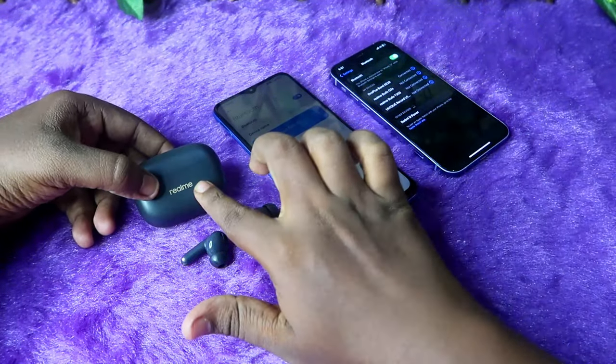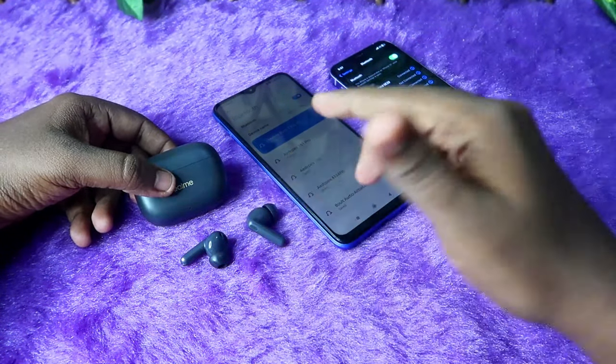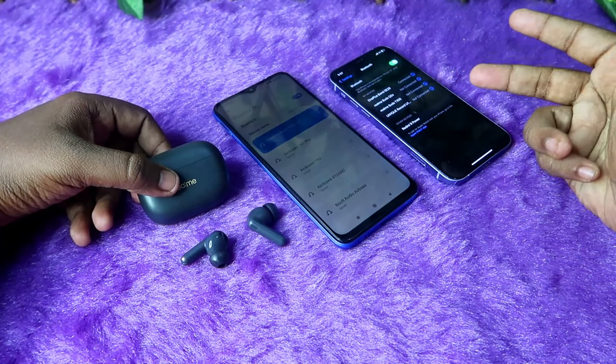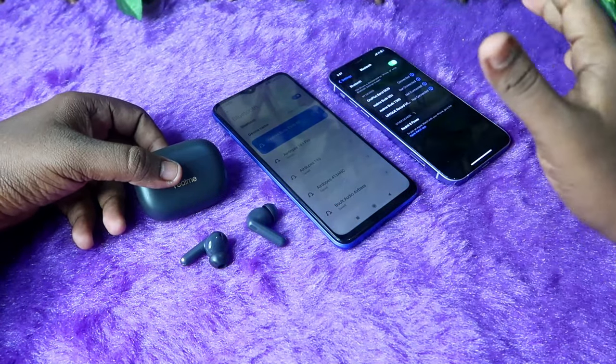Once connected, the important thing is that you need the Realme Link application. Note that the Realme Link application is not supported for iPhone users, so if you're an iPhone user, you can't use it for the Realme T300 earbuds.